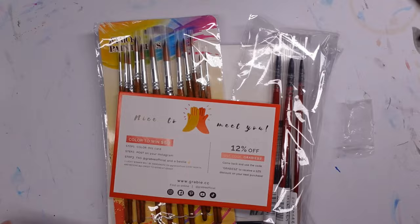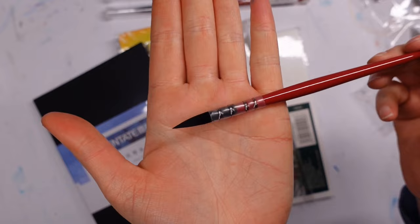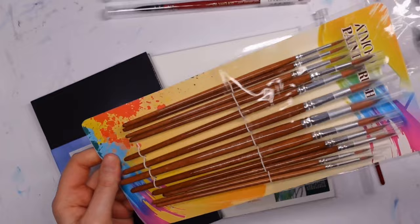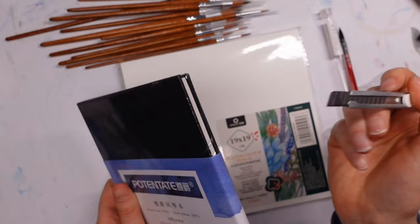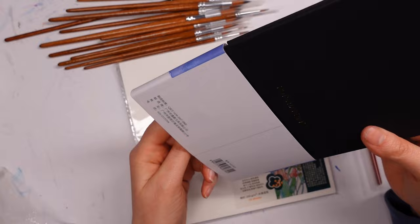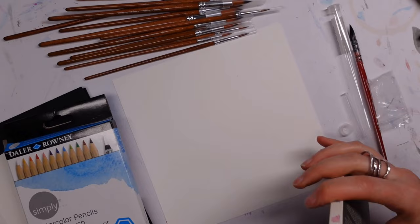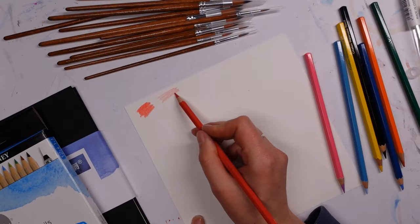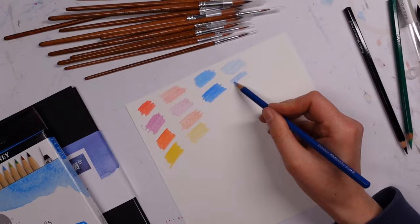My final little haul — the whole haul part of this video is pretty quick because I prefer to feature items in actual painting videos rather than just using them for the sake of it. I picked up some soft watercolor brushes, those interesting wire-bound ones — I think we had one in Upgrade years ago and I just wanted to try some more. I also picked up some other watercolor brushes that look more like mixed media brushes. I got a concertina watercolor paper book, and finally some watercolor pencil paper, which I was super curious about.